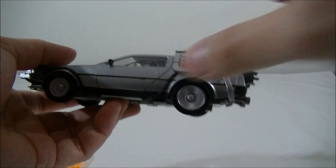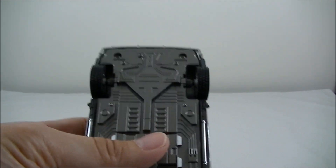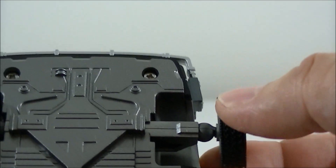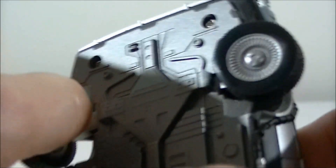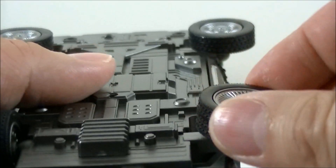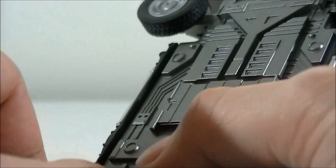The Revoltech joints come into play with the wheels. You can see just the ball joint there — you pretty much just pull it out and adjust it to lie flat, then do the same on the other side. I guess that's the only real place the Revoltech joints come into play. The tires are quite nice — I do like that they're actually rubber tires, not just hard plastic. A nice touch.